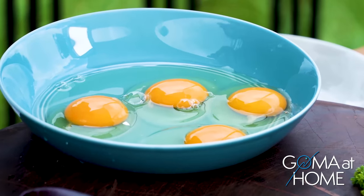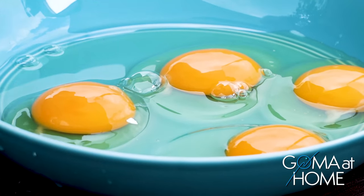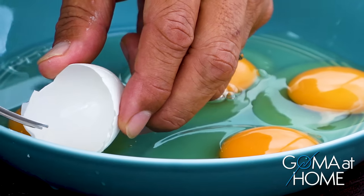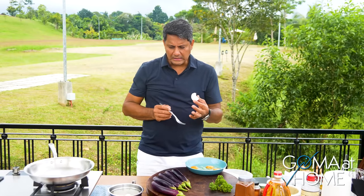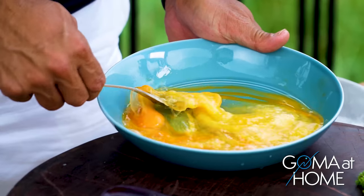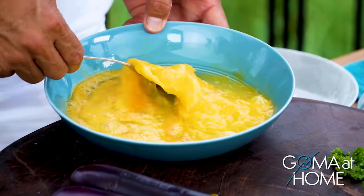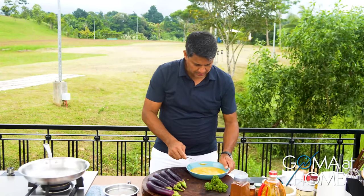If you get an eggshell in there, it's easier to take it out with a fork or spoon. The best tip is to just use the egg itself — when you use the egg to grab the shell, for some reason it's much easier to remove. I'll just beat the eggs, and then we'll dip the eggplant in here, then panko and flour. We'll leave those to the side.